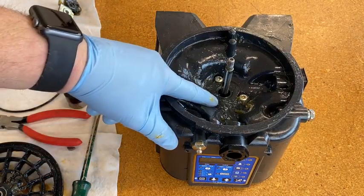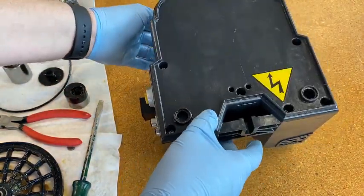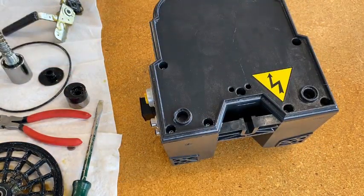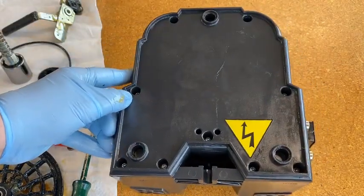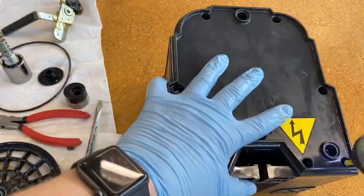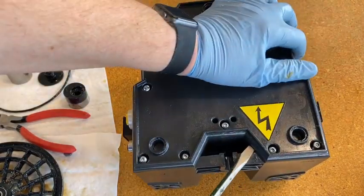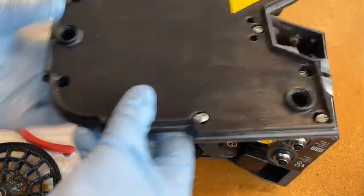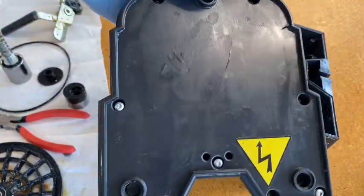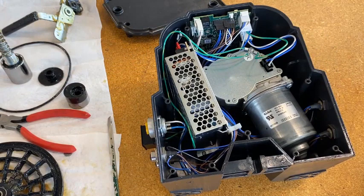Before loosening the motor screws, I want to work on the bottom first, so let's flip this over. The next tool we need is a T20 Torx bit. Now that those are all loose, use a flathead to pry the bottom cover off, and make sure all nine screws stay with it — when we put this back together we want to maintain the ingress protection of IP69K, and it needs all the screws for that.